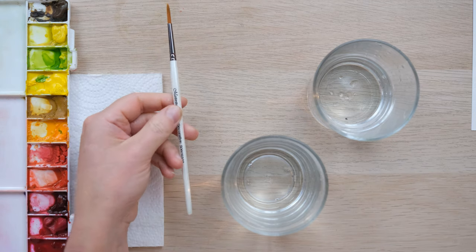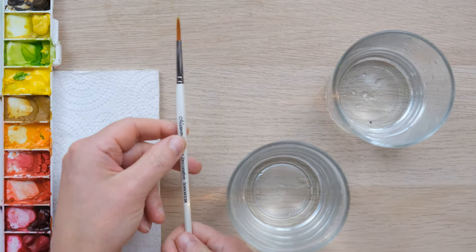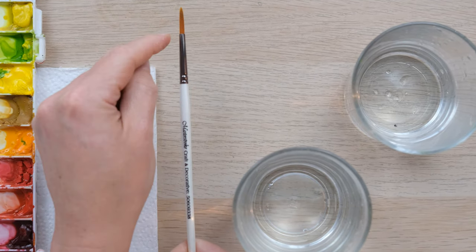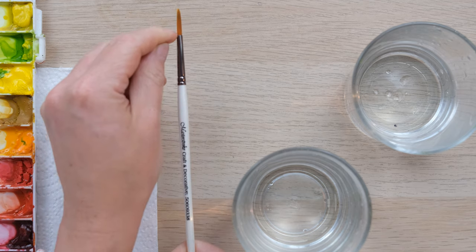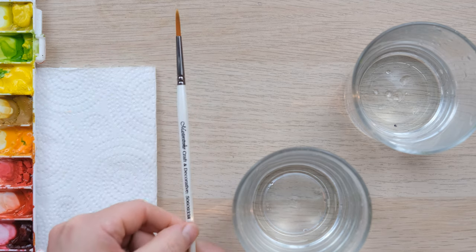Before I talk about some tips, I want to just mention the naming of the different parts of the brush. We've got the bristles, the heel which is where the hairs meet the metal tube — this is called the ferrule — and this is called the handle.